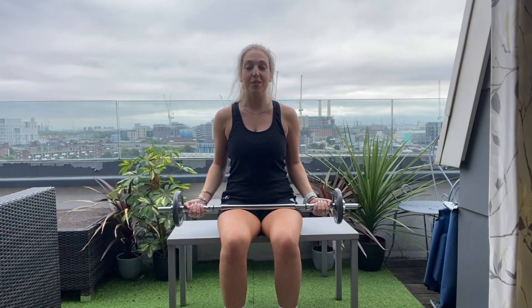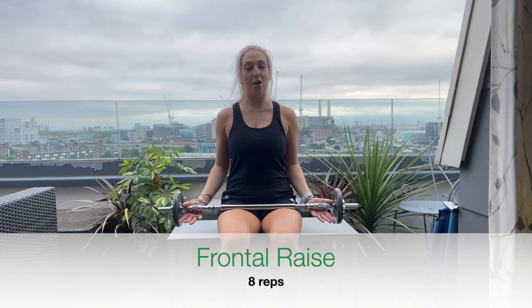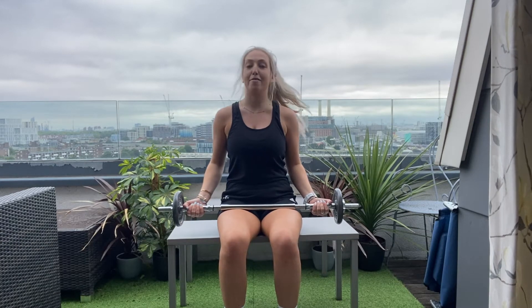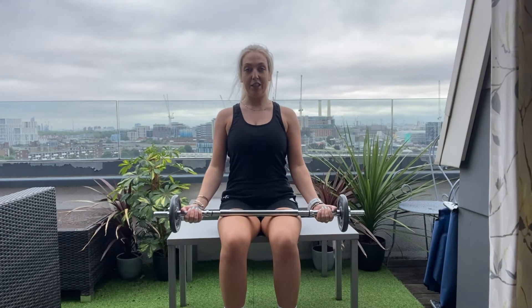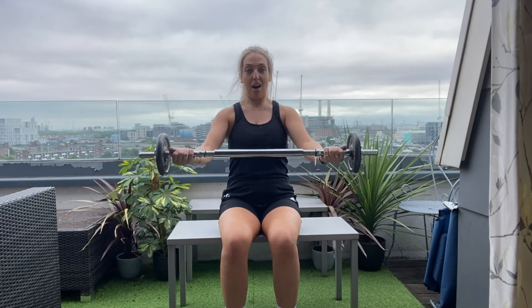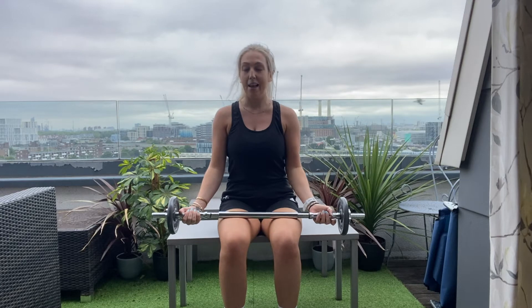Our next exercise, we're still using the barbell. We're going to go for an underhand grip — so notice my hands are now palms up towards the ceiling. Relaxing shoulders down, trying to lengthen through the neck. We're going to take a deep breath in and as we breathe out, raise up. Breathe in as it comes down. We're working here into the front of the shoulders and also into the chest muscles. You might also feel it working into your biceps — that's completely normal.